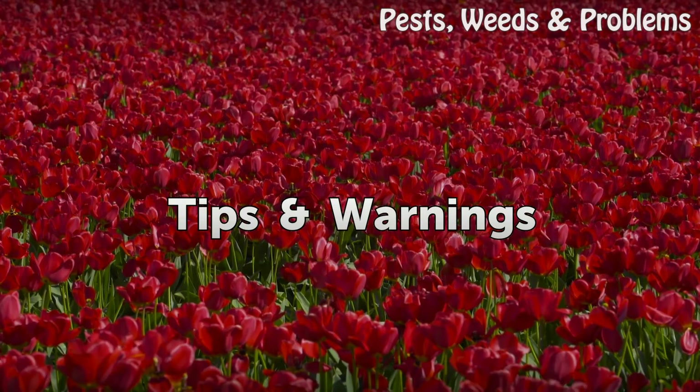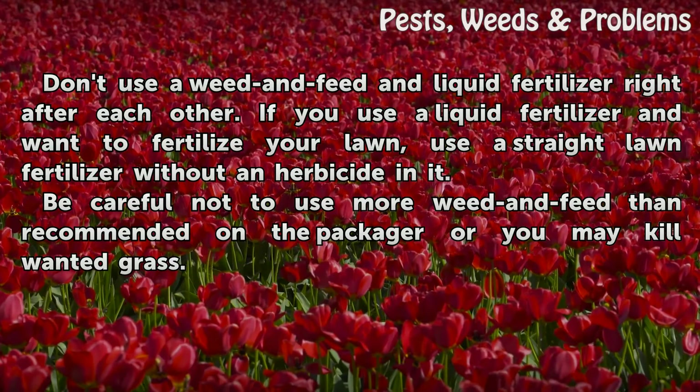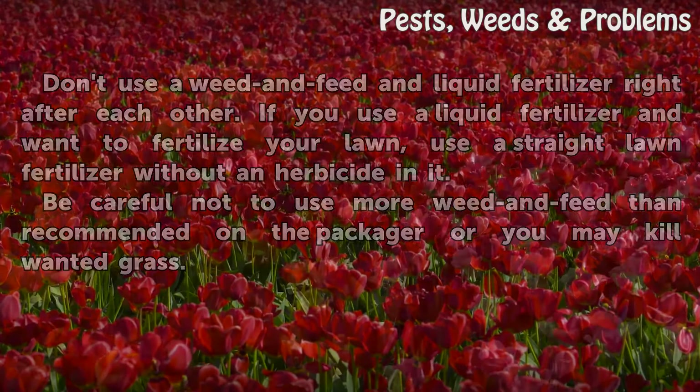Tips and warnings: Don't use a weed and feed and liquid fertilizer right after each other. If you use a liquid fertilizer and want to fertilize your lawn, use a straight lawn fertilizer without an herbicide in it. Be careful not to use more weed and feed than recommended on the package or you may kill wanted grass.